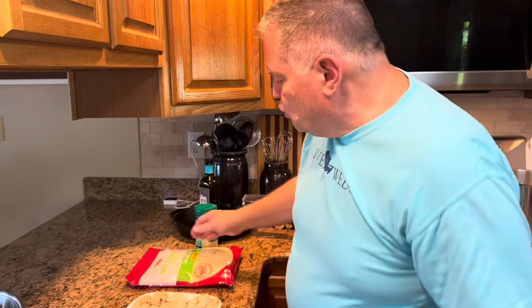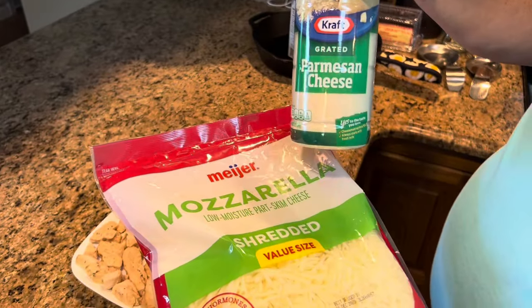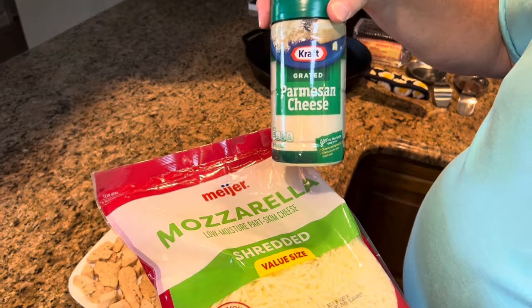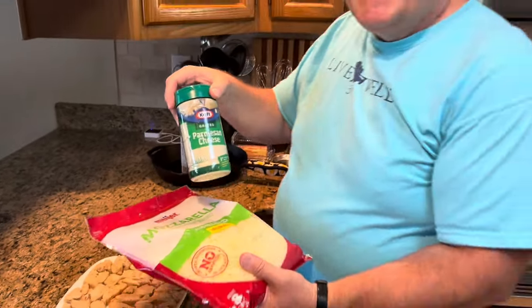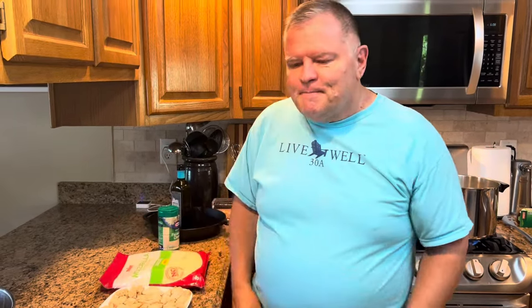You're also going to need some mozzarella cheese and some parmesan. I'm using the green tub from Kraft — if you want to grate your own parmesan, by all means do that. We really do like the green tub, so that's what I'm using, and it just goes on top. We're going to let our spaghetti cook, and when it's finished and drained, we'll come back and put everything together. I'm also going to heat this chicken up, so we'll be right back.